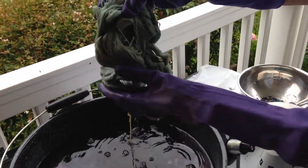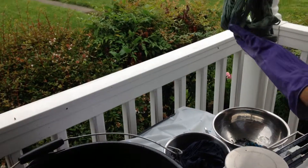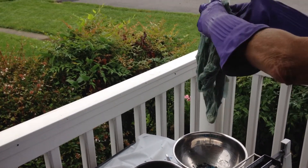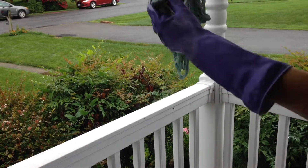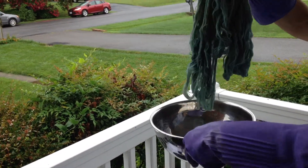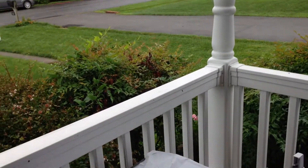And this warp chain is becoming blue in the air — it's reacting even as we speak. It's like watching a Polaroid develop, really. So we're going to let that air dry, and we'll have a nice blue warp chain for weaving with.